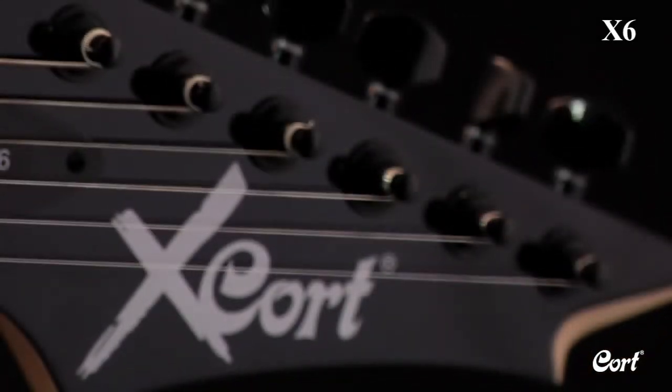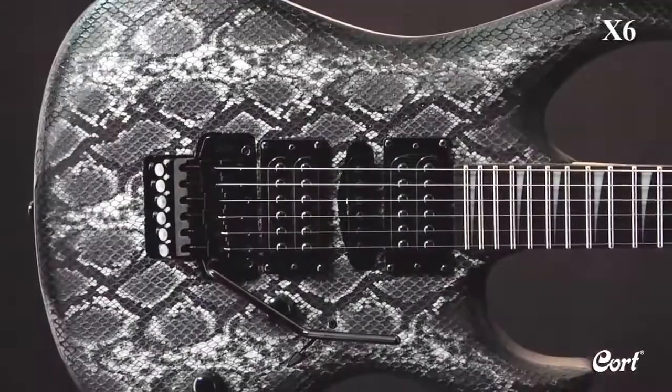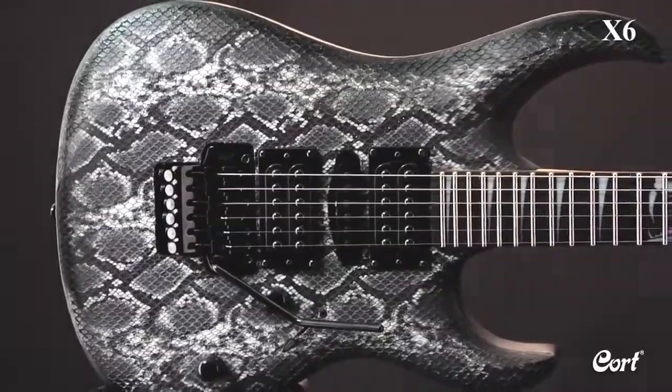The X6 VPR by Kort is a double cutaway electric with an attitude. Its slim basswood body is covered with a snakeskin veneer top and black hardware.